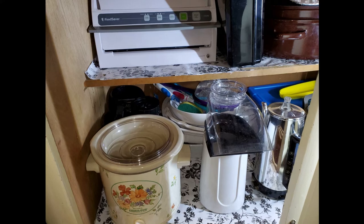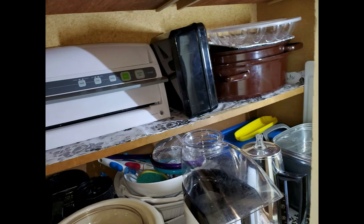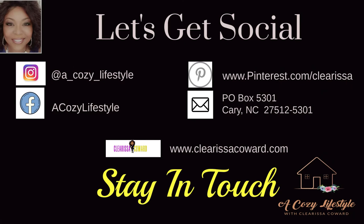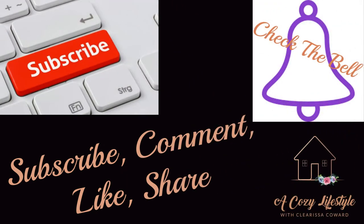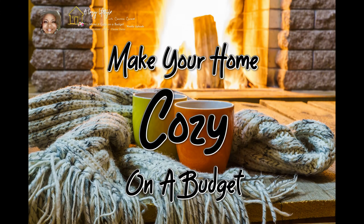Stay tuned next week when we'll be doing our utensils. And I'm going to do what I always do — invite you to find something today that brings joy into your life. I'm also going to invite you to subscribe, like, and share this video. I'll leave you the way I always do — with lots of love, hugs, and blessings. I'll see you in the next video. Bye-bye.